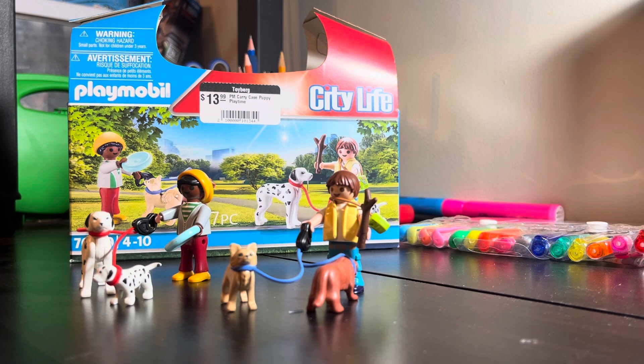Anyway guys, that'll be the end of today's video on the carry case puppy playtime set. I want to thank you all so much for watching — please click like and subscribe, and I'll see you guys in my next video. Bye!